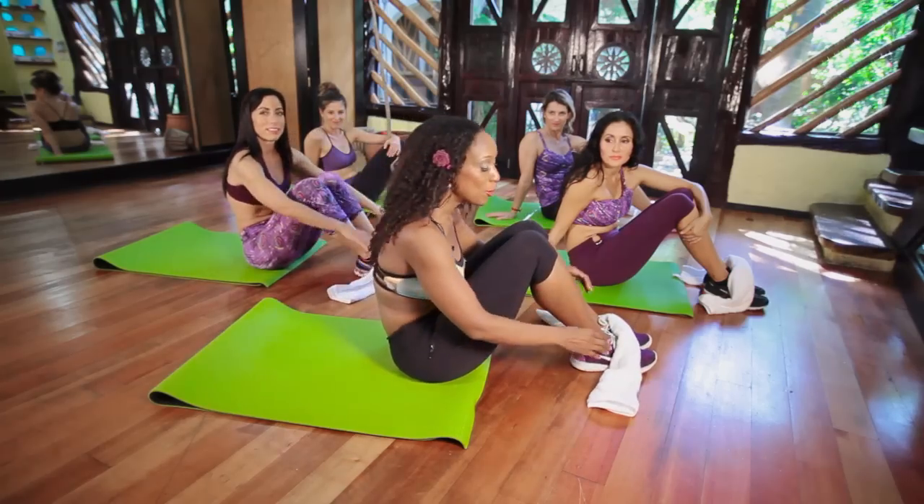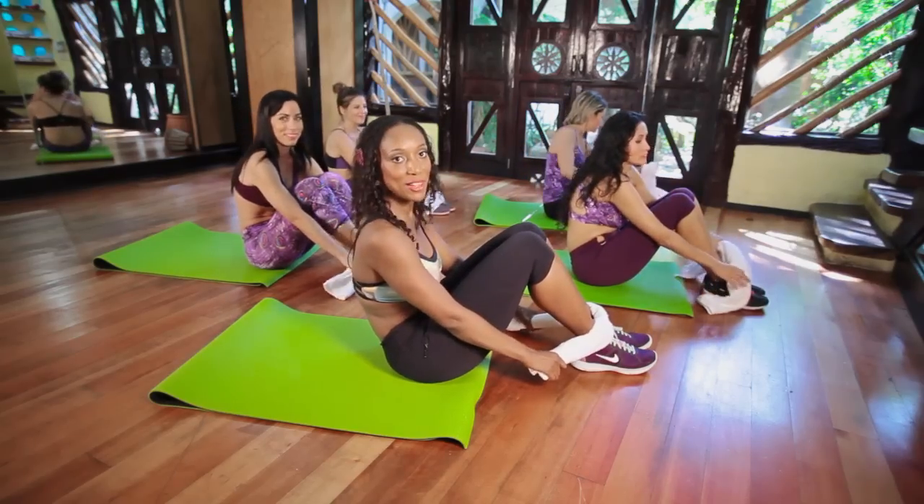Hi, welcome to Tiffany Roth workouts. We're at part three right now of Tiffany's amazing towel workout. You're going to need your towels. I've got my team here working out with you guys.